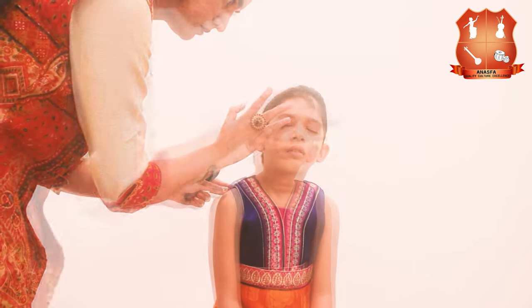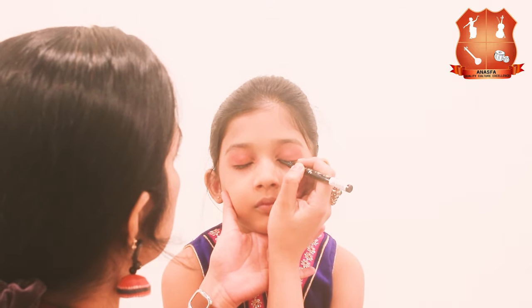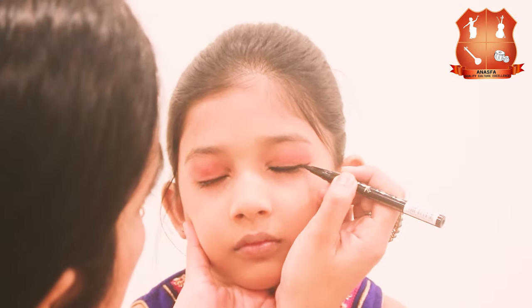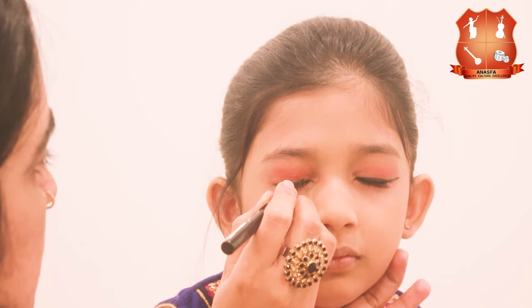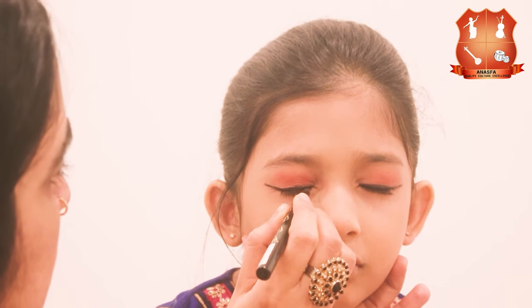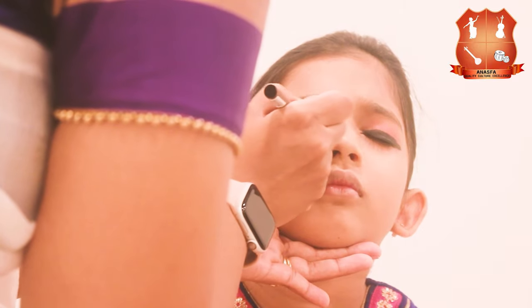After applying eyeshadow, the next step is to apply eyeliner. You may use a liquid eyeliner, gel eyeliner, or a pen eyeliner. We are using a pen eyeliner here mainly because it is easier to hold and does not mess up the eyes and hands. Make sure to extend the lines at the corner of the eyes and make the lines very thick, because for Bharatanatyam performances eyeliner and kajal are the most important part of the makeup as it makes the eyes look big and beautiful.